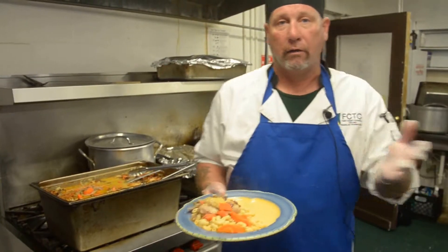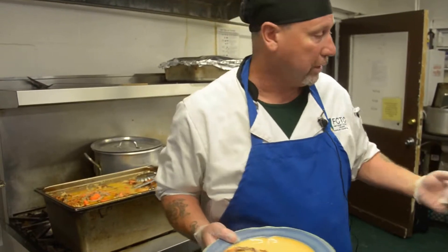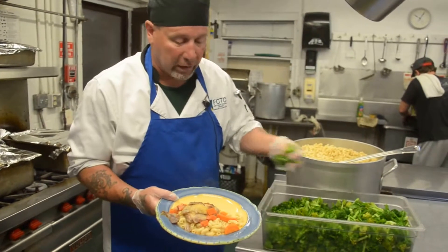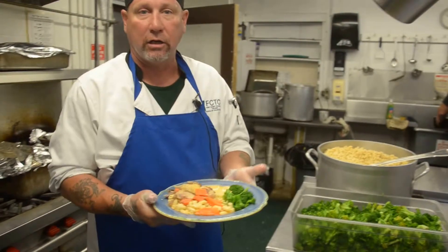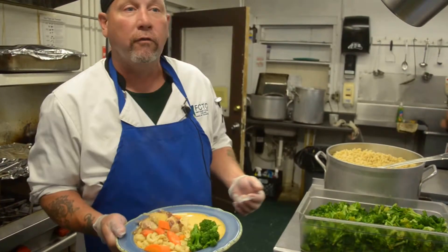We're cooking for a large volume of people, so our recipe calls for a lot of ingredients. You can scale it down so you can cook it at home on this recipe, and it's a very nice dish. We're just having a good time with it — serve the meat to masses.